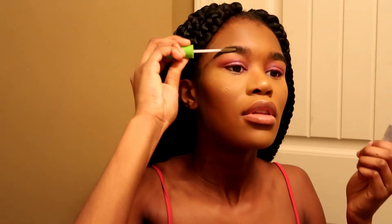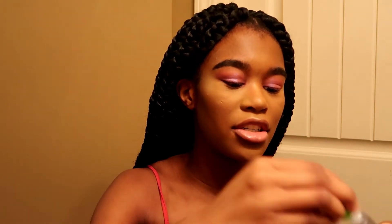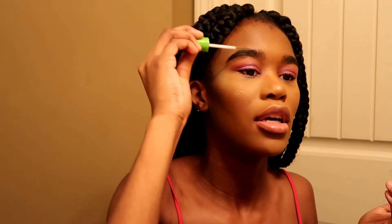Now I'm going to set my brows with this Maybelline Great Lash clear mascara. I use it to set my brows. I used to use the ELF brow setting thing — the one with the brow product on one side and eyelash product on the other — but it ran out so fast. So I figured why not get this big one because this has lasted me months now.